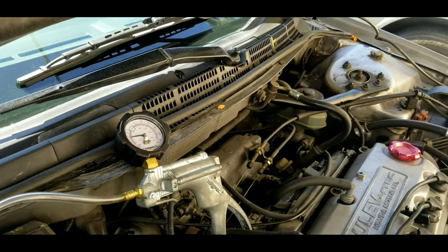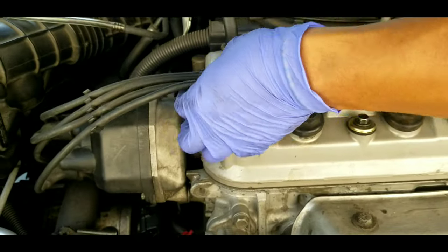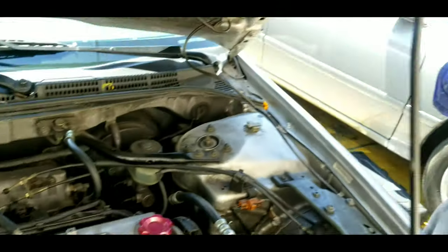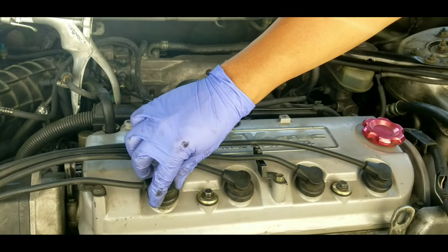Since we have the vacuum gauge connected, let's run a power balance test because this engine is not running great — I can feel it vibrating a lot. That's an indication that one cylinder is not working properly. I'm going to disconnect one spark plug wire at a time and look at RPM drop. Whenever you remove spark plug wires, use the one-hand rule: keep one hand behind your back so you don't ground yourself and allow spark to cross your body.